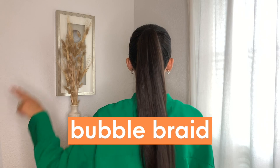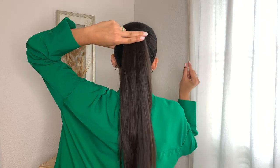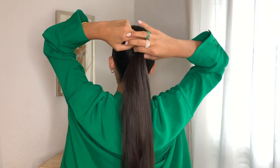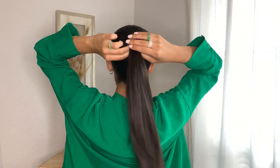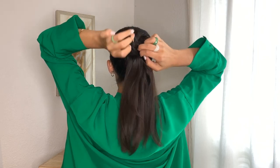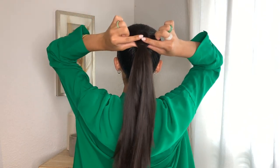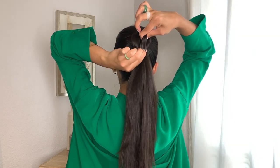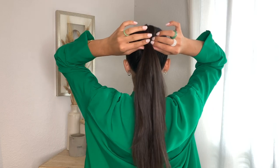Next up is our Jasmine bubble braid and I'm using my secret two-finger rule. I apply two fingers to where my ponytail is starting, then grab a little elastic and secure that little bubble. I always do two wrap-arounds just to make sure it's nice and secure — it also gives a better bubble look. Then I use my pointer finger and thumb on both hands and pull from left to right, and then top to bottom, so the bubble is equal on all four sides.